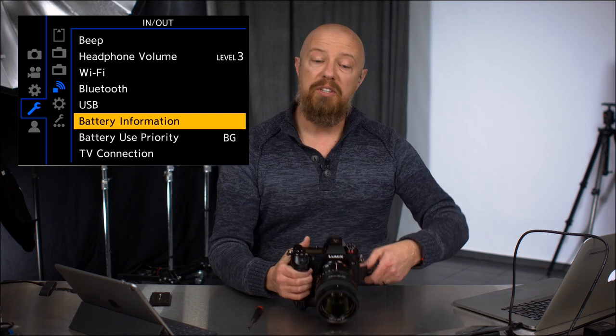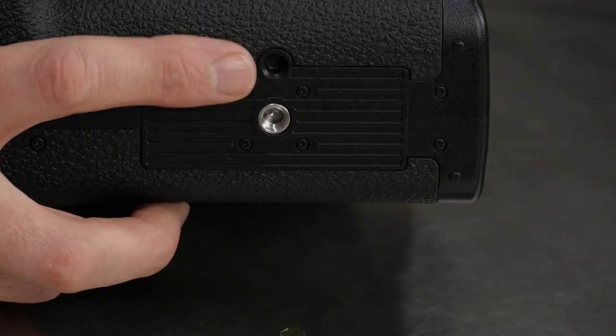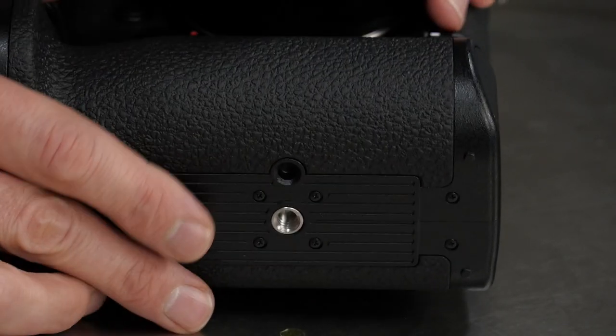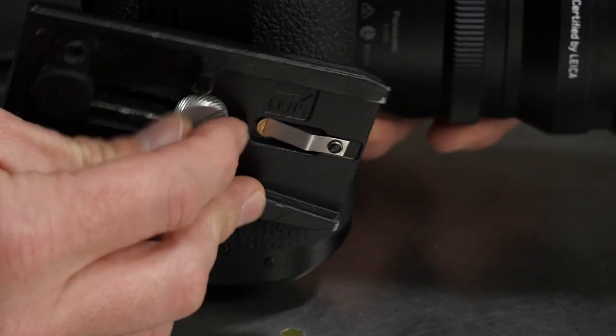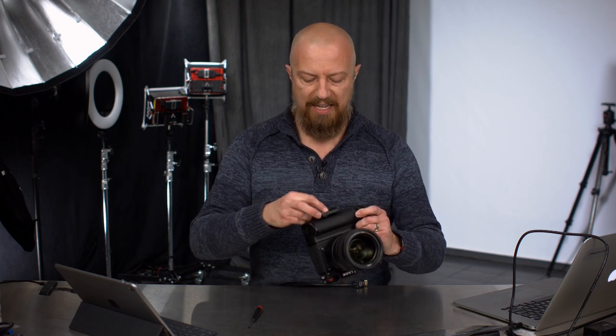Now let's take a look at the tripod socket on the bottom, because this has a nice little extra feature as well. It has a pin — an anti-rotation pin for your tripod plate. So if you have a plate like this Manfrotto plate, it's got a pin on there. When you put these together, line those up and start to tighten it down. Now you can see the plate will not rotate. That's an anti-rotation pin, which is definitely a good thing to have.